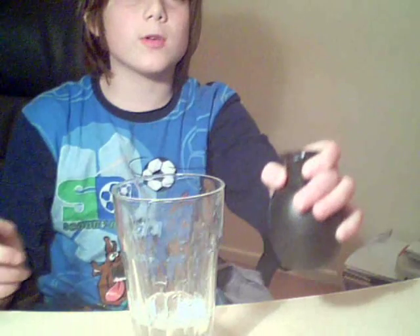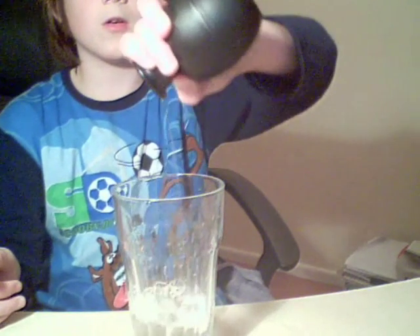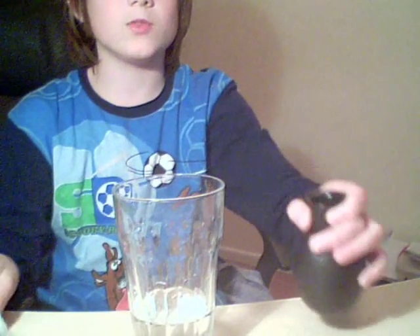Let's do it one more time for you. One, two, three. And there you go, that is Water of India.